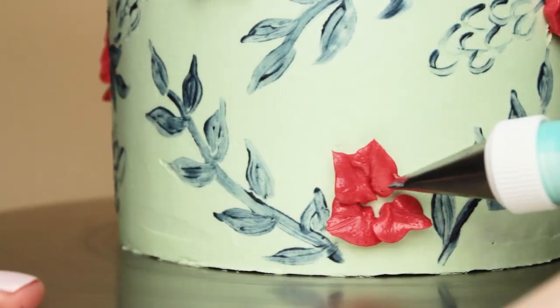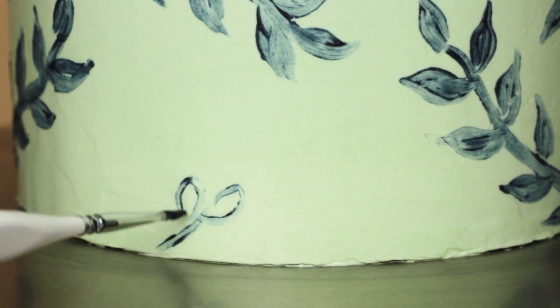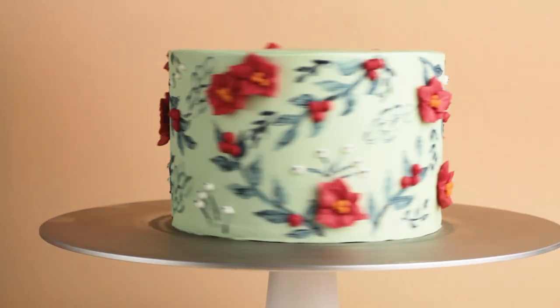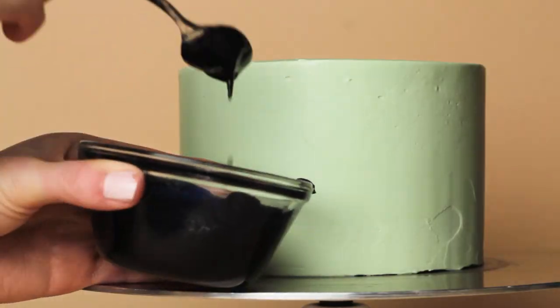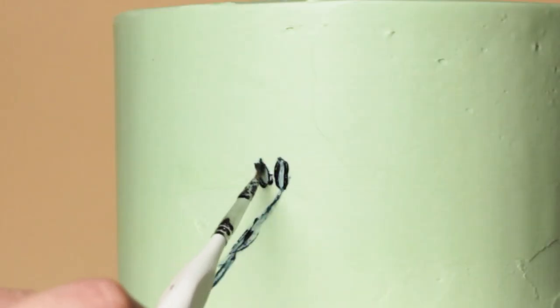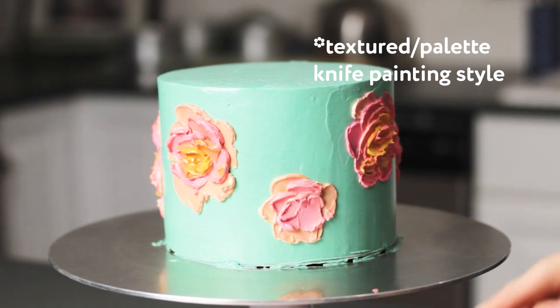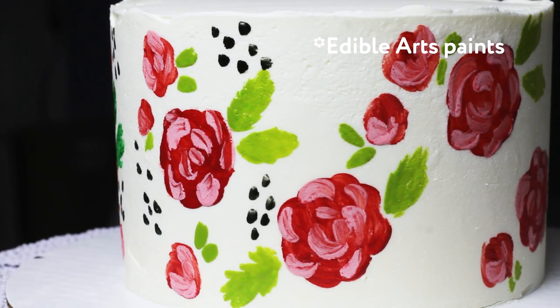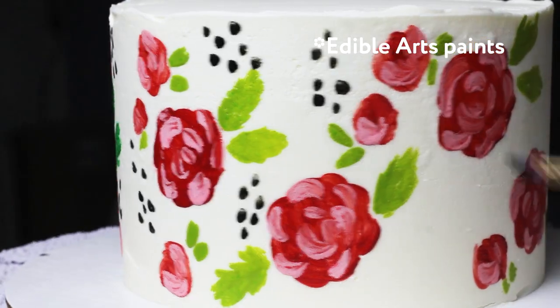Hello and welcome back to Baking Butterly Love and welcome back to another painted cake tutorial. This week I'm doing a winter greenery painted cake, and I tried out a few different techniques to report back on how they work. In the past, most of my painted cakes were either a textured paint using a palette knife, or I used an actual edible paint like the edible arts paint or gel food coloring.